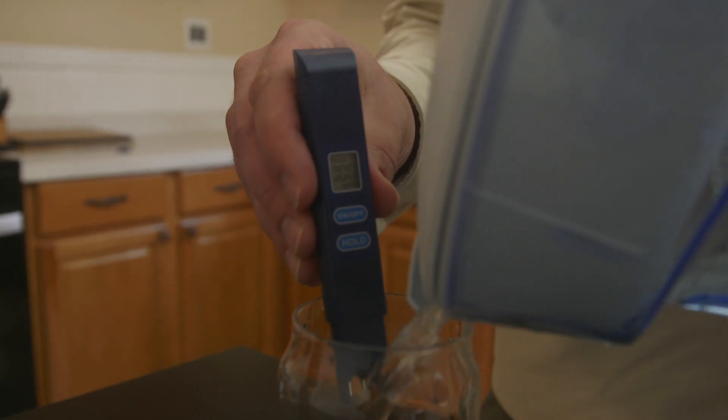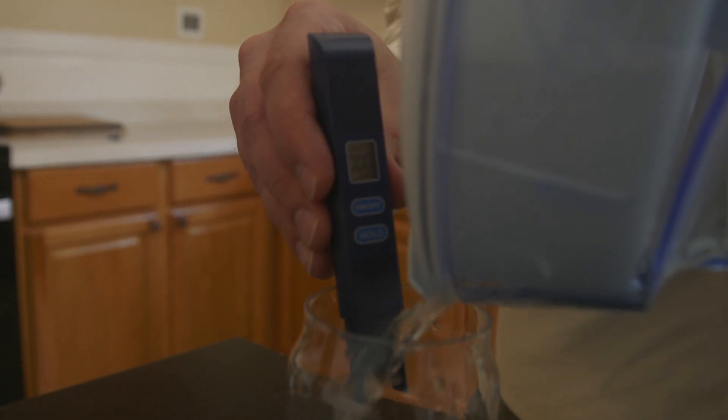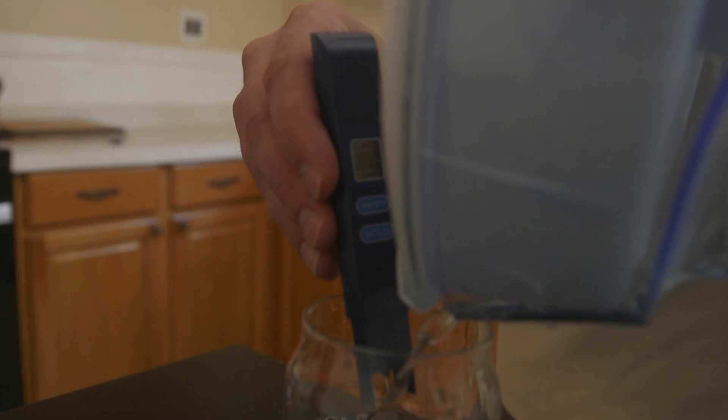To be fair, we found three other lab tests for the Zero Water, all showing a copper reduction rate of close to 100%, or at least no copper added into the water. So maybe we just received a bad filter, but we felt it was worth mentioning — especially since Zero Water promotes their filters by saying they reduce water TDS to 0 or near 0.